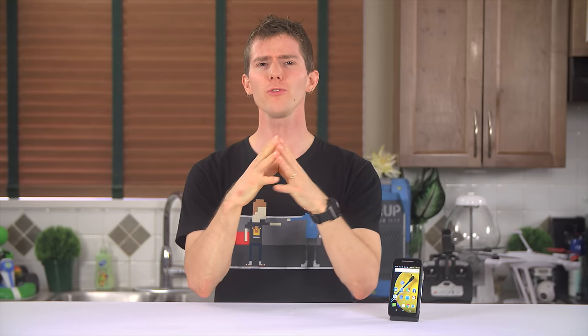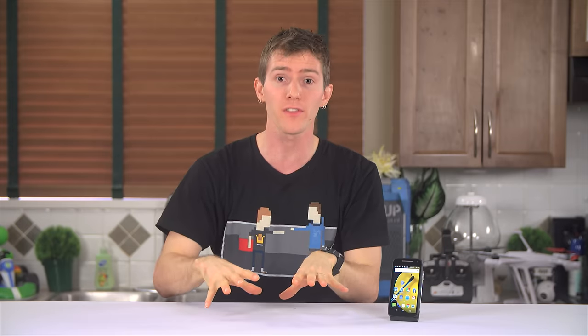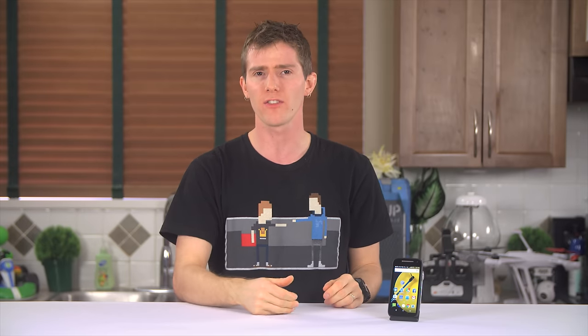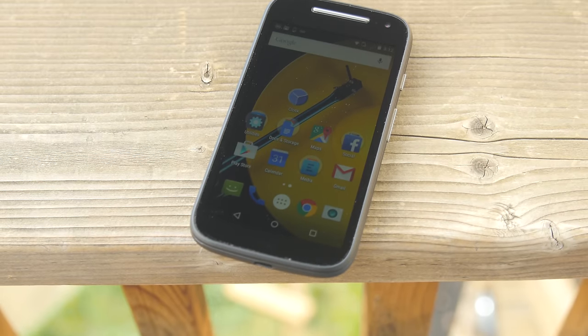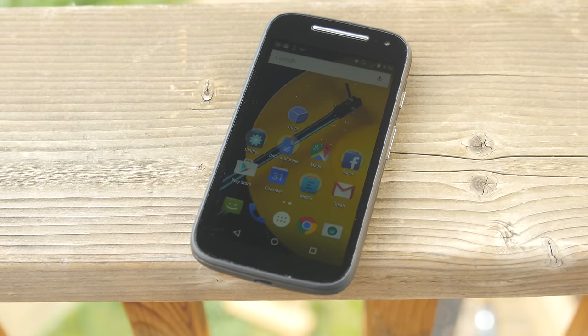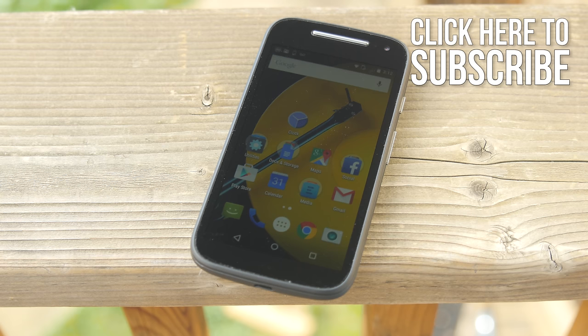It's on enthusiast hardware where we first see the innovations that trickle down to the mainstream stuff a couple of years later, so there's usually a whole lot more for me to say about a piece of high-end gear than a value one. But once in a while it's helpful to come back down to earth and find out just how much the value customer gives up compared to the enthusiast customer. Welcome to a bit of a new style video for me — I'm calling it a micro review — about the Motorola Moto E 2015 4G Variant.